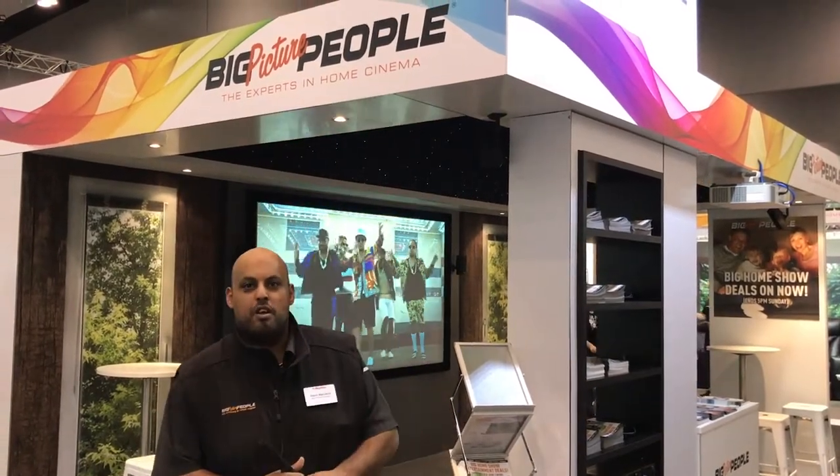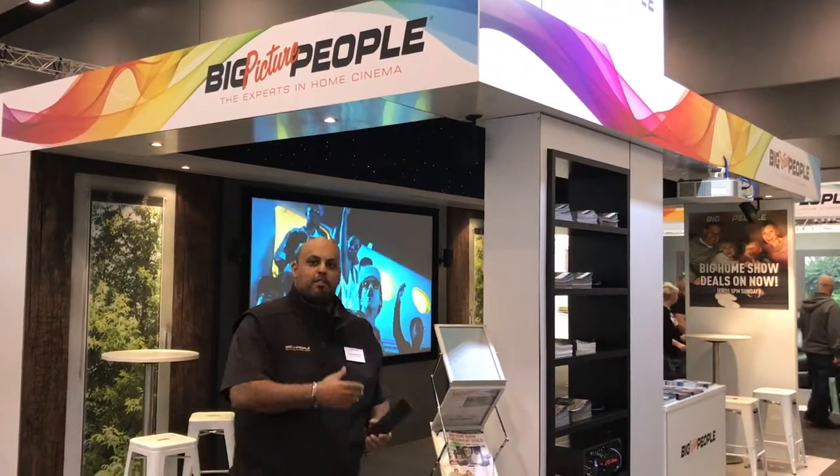Hi everyone, I'm Adam from The Big Picture People. We're at the Melbourne Home Show. We've got our main stand here. Come over and we'll see what we've got.